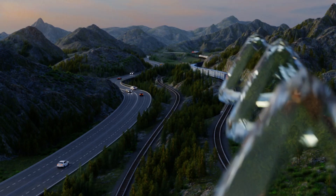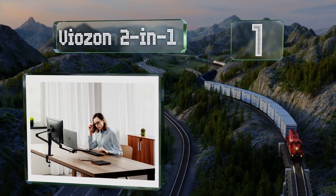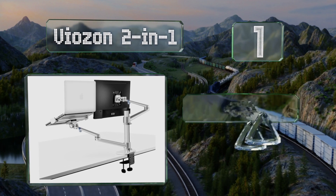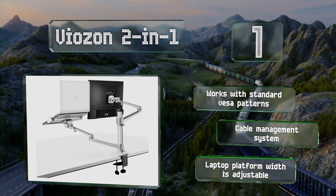And coming in at number 1 on our list, thanks to a handsome design and an aluminum finish, the Viozon 2-in-1 is a particularly nice-looking choice. It works with standard VESA mounting patterns and features a cable management system. The laptop platform width is adjustable.